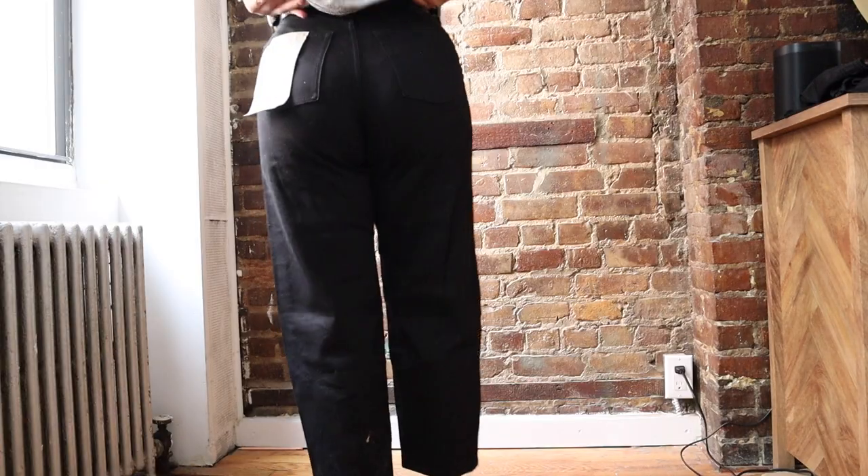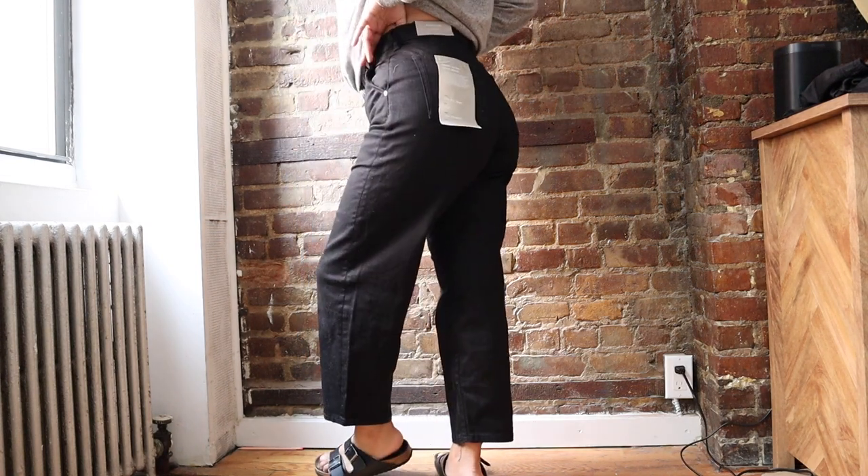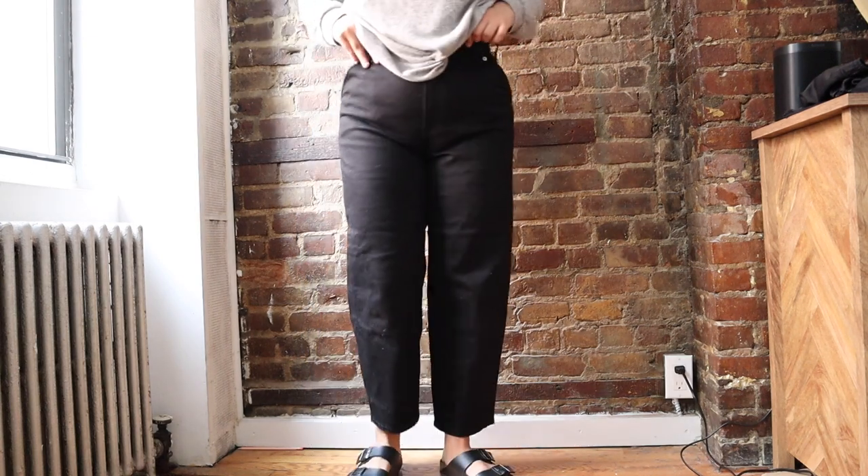I probably wouldn't want to try them on again, mostly because I don't think I'd buy jeans in white specifically. That's really all I wrote about that one — it was just too tight and it felt like it was really digging into my sides. I was definitely losing circulation while I had those on.